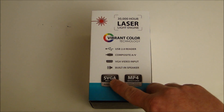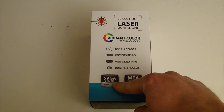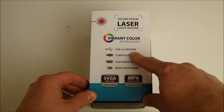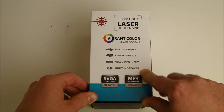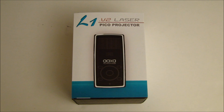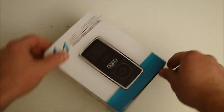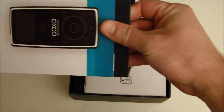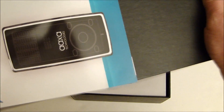It does 800x600 SVGA resolution and handles MP4 files. USB 2.0, composite video input, and a built-in speaker. This one is an LCOS-based system, meaning it's a panel of mirrors, and it uses laser light — meaning it's always in focus. You don't have to focus the unit at all during operation, so you can have it on uneven surfaces and move it back and forth without ever adjusting focus.